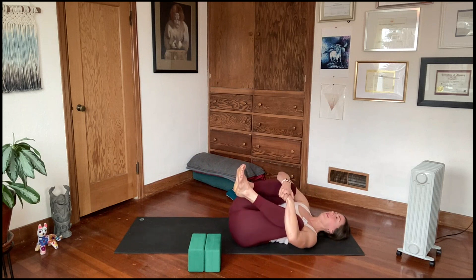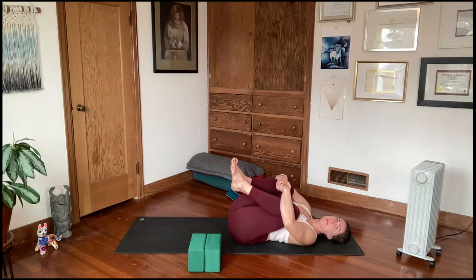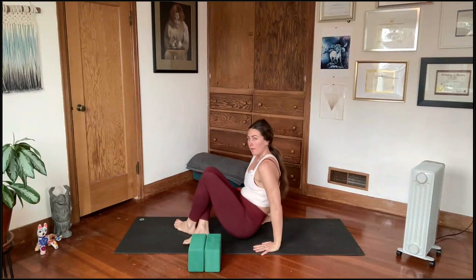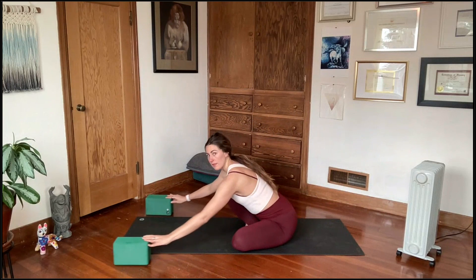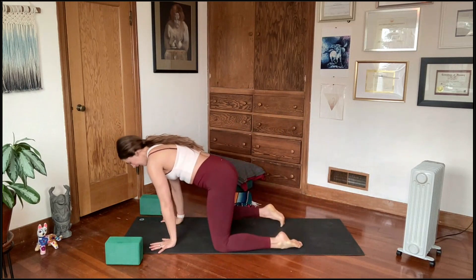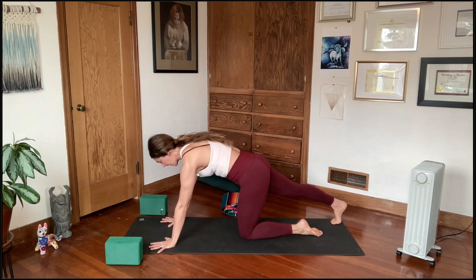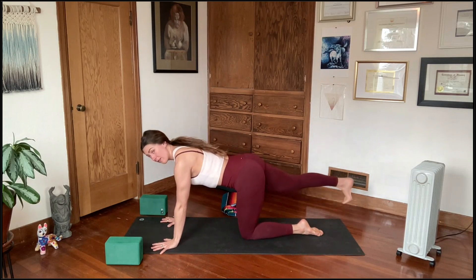Hug your knees into the chest — Apanasana. Wrap your hands around your shins and give yourself a little rock side to side. Then come up into tabletop. If you're using blocks, position them towards the top of your mat, and keep that blanket handy to the side. In tabletop, press through those hands and extend the right leg back, tuck the toes under just for a moment to get your bearings. Press strong through the palms, nice and strong through the shoulders, engage the navel into the spine.